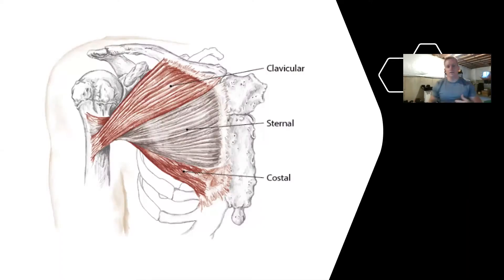We might as well hit the one that all the guys want to know about, and that's chest. So when we look at the chest, just going over quick anatomy here — the pectoralis muscle is a pretty big muscle across the chest, but keep in mind there are three particular areas to it, three different heads: the clavicular head, the sternal, and the costal. Certain exercises will work all three heads at once, but to target specific portions of the pectoralis major muscle, you do need to change your shoulder position to put certain muscles in more of a stretch or relaxed position.